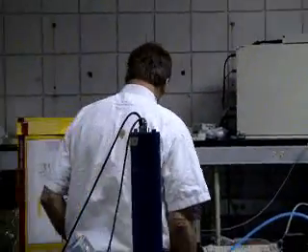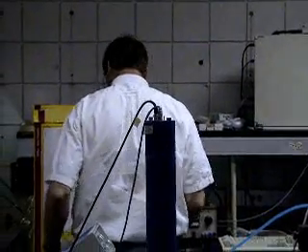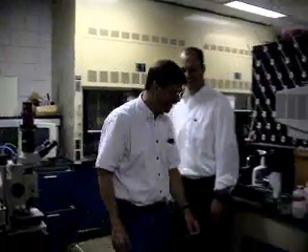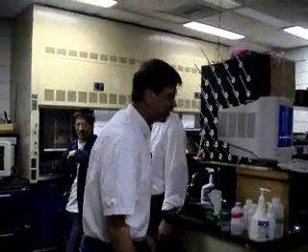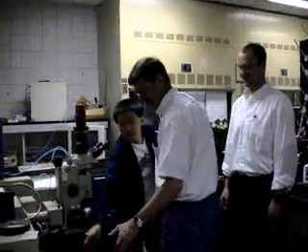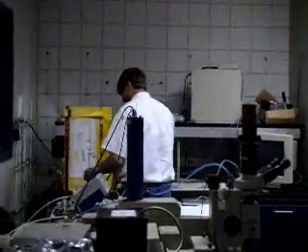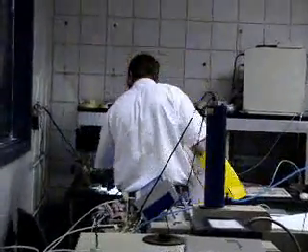So Charlie, for our verification and our records here, what's it like to be back in the game? What's it been — 10 years since you've been in here playing in the lab? Yeah, that's about it. Did you come out of retirement? Yeah, I may come back into retirement. It's like riding a bike.